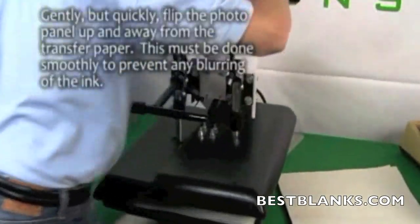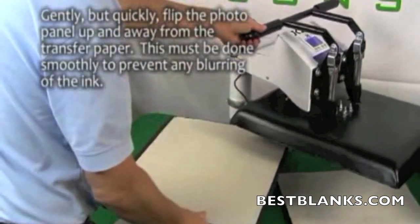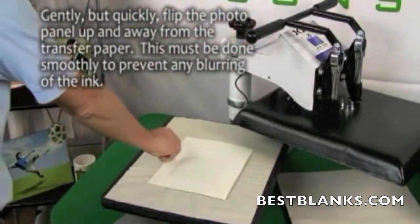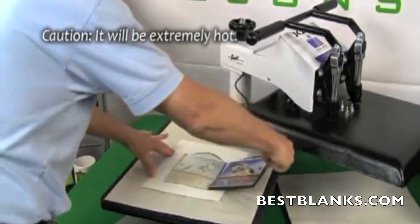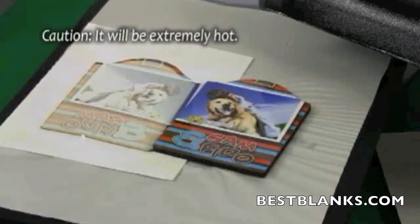Open the press and remove the top layer of protective paper. Quickly rip the transfer paper from the photo panel. This should be done smoothly to prevent any blurring of the image. Please note that the items will be extremely hot.